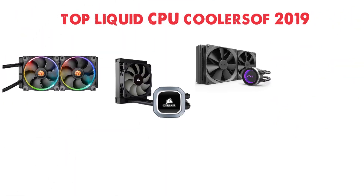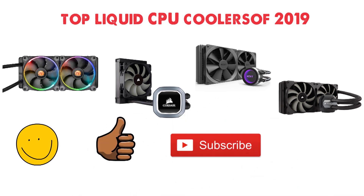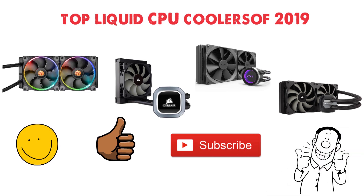That sums up our top liquid CPU coolers of 2019. We hope you enjoyed. If you did, please leave a like on the video, and if you're new here, hit that subscribe button. Until next time, have a great day.